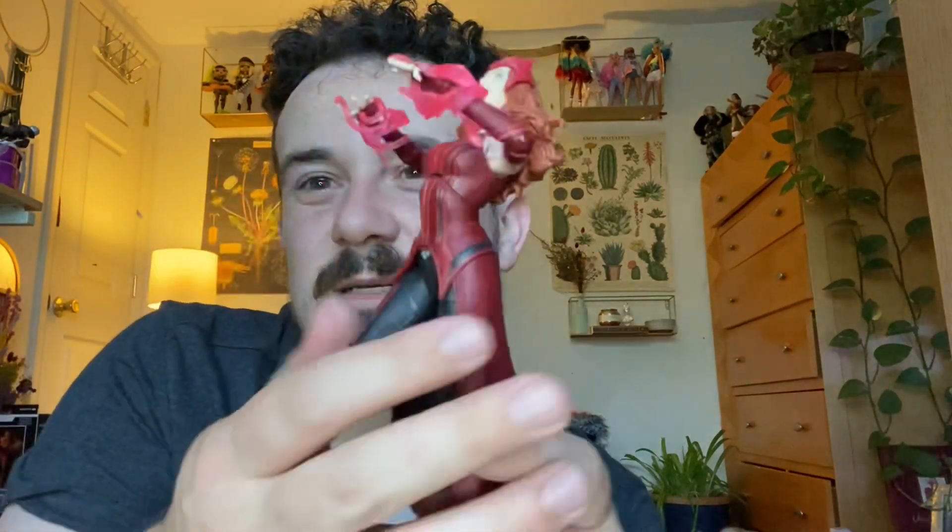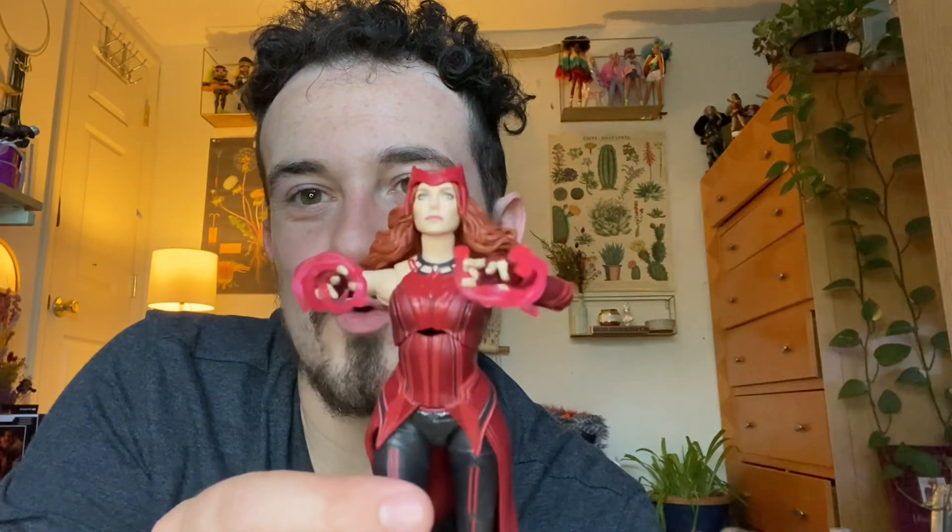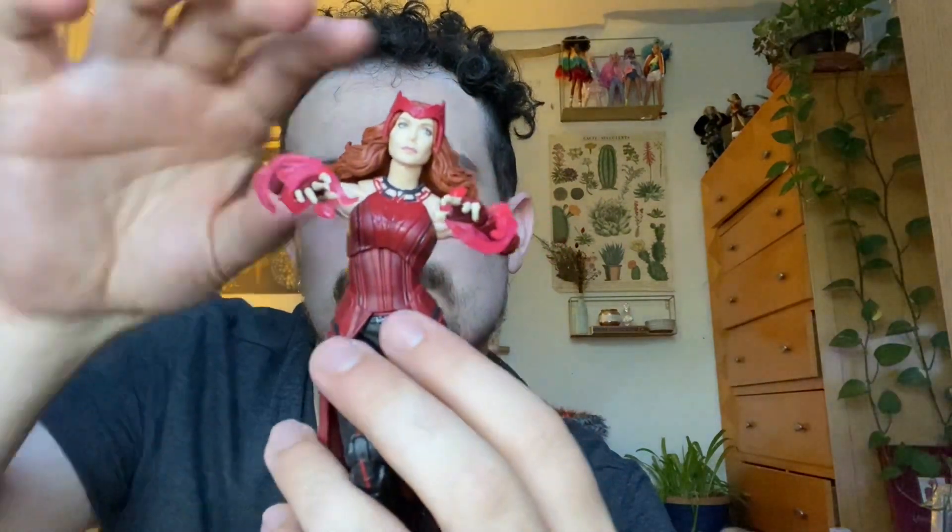Going back to articulation - she goes forward about that much, not a lot, but she goes back a decent amount. There is a little gapping issue we've seen with a few female figures lately - about that much before things start getting wild. It kind of looks like a pit but it's not so bad - you can edit it in photos if you want. She also can go sideways, and there's no gapping that way, so that's good.